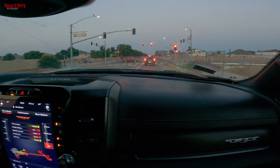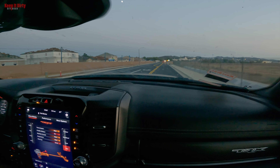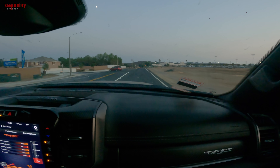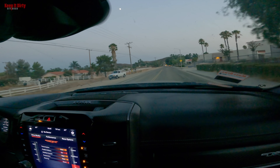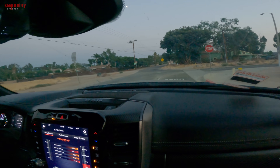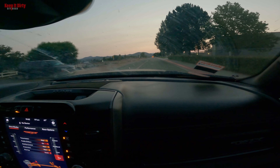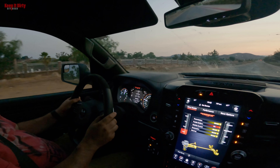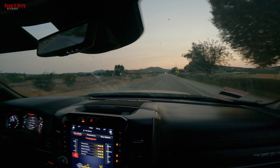Switching to baja mode — she already sounds different, way different. Does baja mode pump in more supercharger noise into the cab? Probably because the transmission allows it to stay at higher revs so you actually hear it more. Going back to normal at about 1,500 RPM — yeah, there's a definite difference. I'm wondering if they're doing something like Ford does and piping noise into the cab, which kind of sucks — I was hoping it was all natural — but the noise does come in at a lower RPM and sounds more even from the bottom.